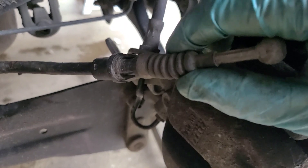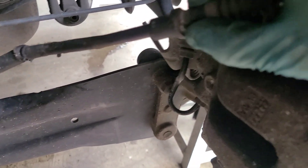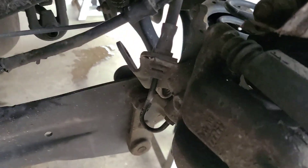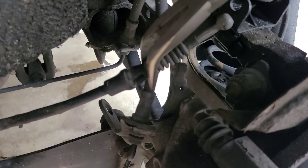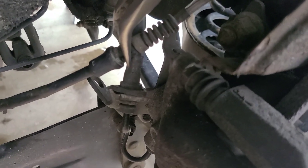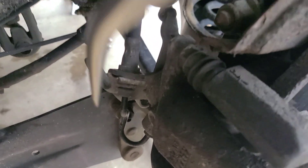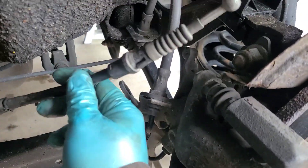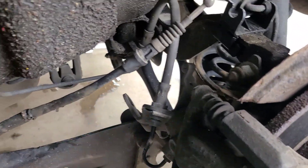To unhook these locking pins, simply grab a pair of needle nose pliers, pinch these tabs inward, and pull forward and they're released. That's how you do that.